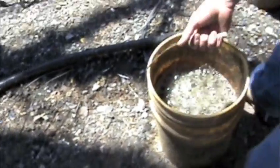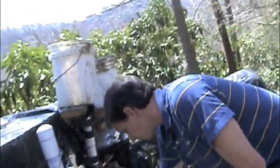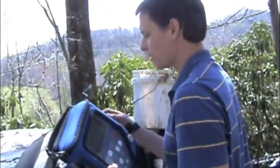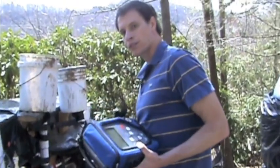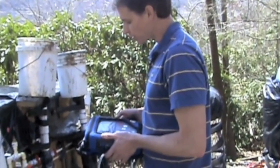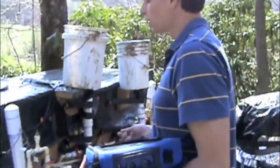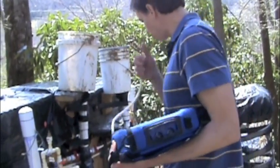I'm going to set this aside and close these valves back now that the feeding has taken place, and then I'm going to take a methane reading. This is my procedure every day — I come out, do the feeding, and right after I take a methane reading. What I have here is called a GEM 2000 unit. It's most commonly used by landfills to measure the methane content of landfill gas, and it works just fine for my purposes.